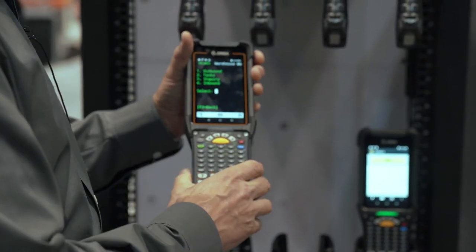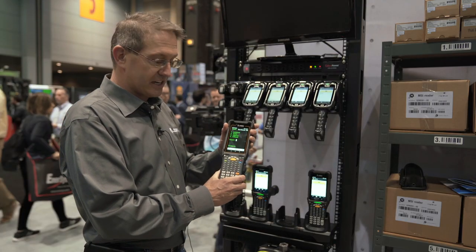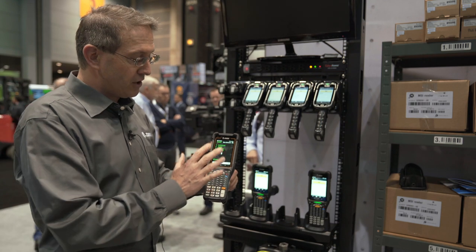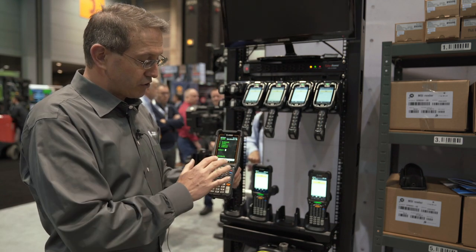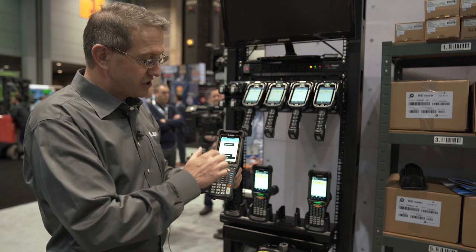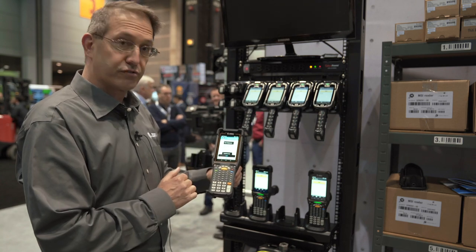We also have the all-touch TE version of the software running on this device. It is pre-loaded and pre-licensed. What it enables customers to do is, if they're migrating from a green screen platform, with the all-touch TE they're able to use their green screen but then also migrate over to a graphical user interface that enables a more intuitive environment with task buttons, instead of having to use the navigation buttons with the green screen.